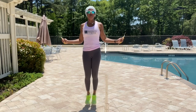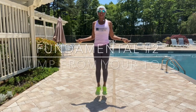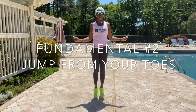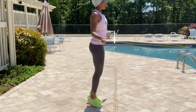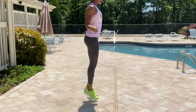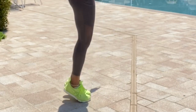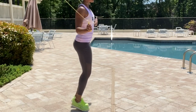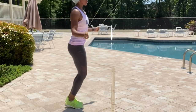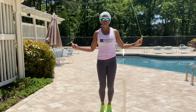Here we go with fundamental number two — jump rope on your toes. Do not jump rope flat-footed. Flat-footed jump roping is a recipe for disaster; that's how you get injuries. You want to jump rope on the ball of your foot, onto your toes. My heels do not touch the ground at all. I am jumping rope on my toes — that's how I prevent my shins from fracturing and prevent injuries. That's fundamental number two.